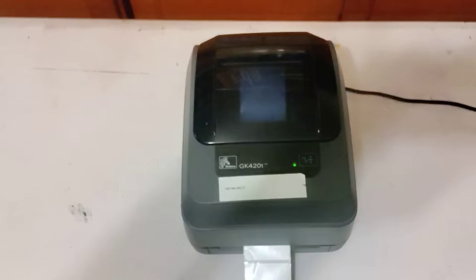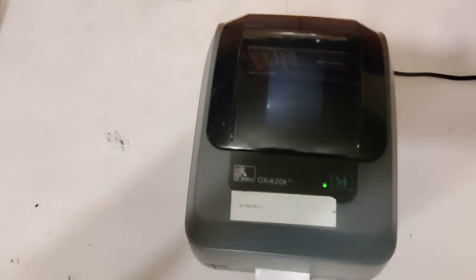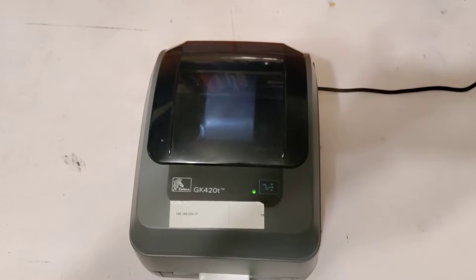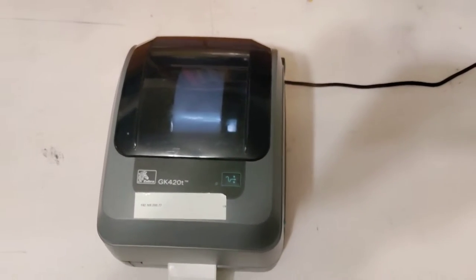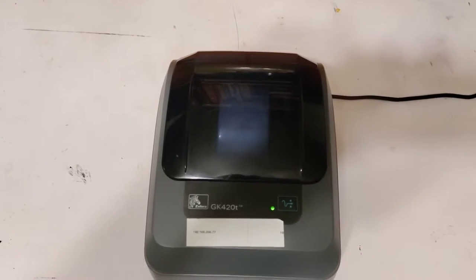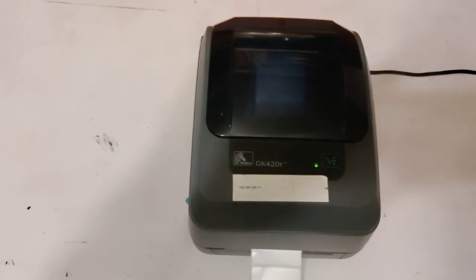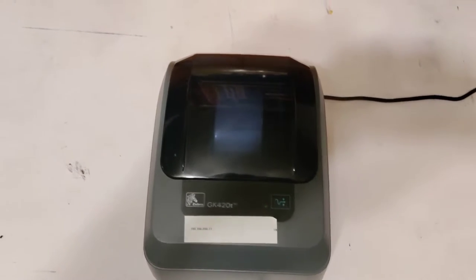I haven't been able to get it to do a test print. When I look at the videos online, it says to do a test print for this item. I should just be able to press the button once and it should start doing a test print, and I will go over the procedure they say online to get it to do a test print, which it is not doing.